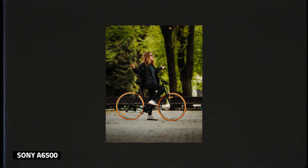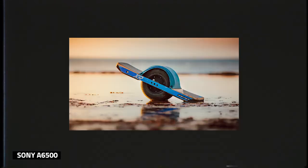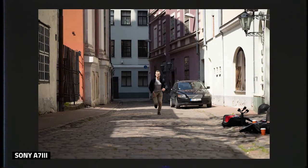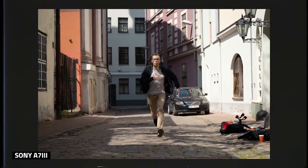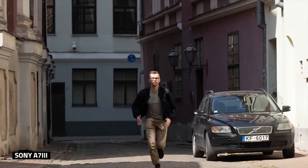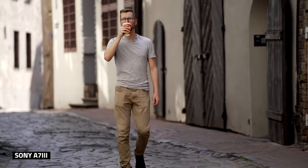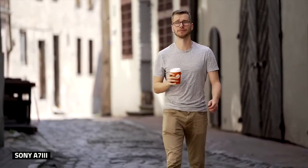I tested this lens on both the Sony A7 III and the Sony Alpha 6500. On the Sony A7 III, I called up a friend so we could both test it out together. He said it was the snappiest and fastest autofocus he has ever seen, and it uses a new VXD linear motor focus mechanism. Here are some cool tests we did.